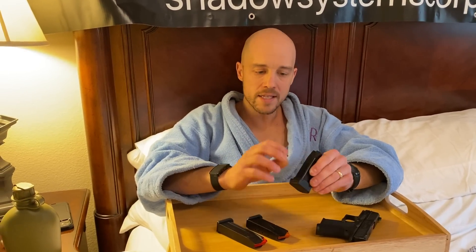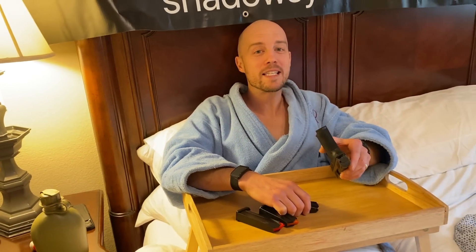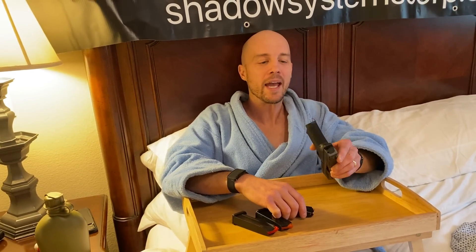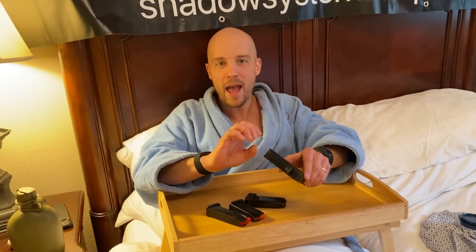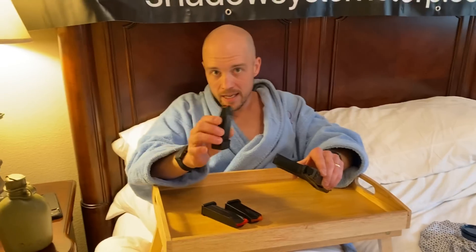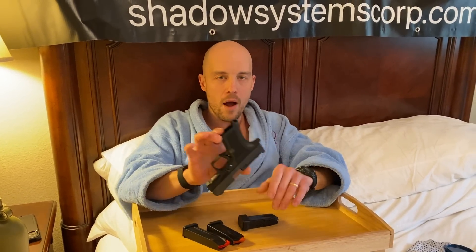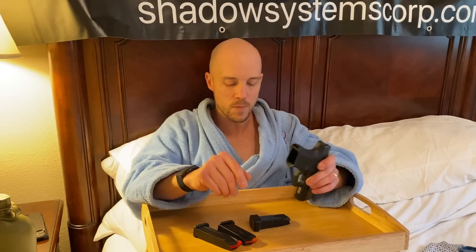The profile we would normally call a stack-and-a-half if we're doing a Glock 43X size gun or a 48 size gun. However, with a metal magazine, you get a true double column. And that's what we were trying to achieve — basically packing more rounds into a smaller package as you would expect.